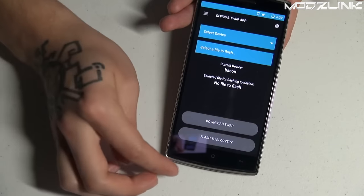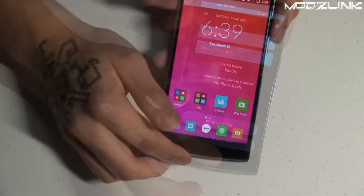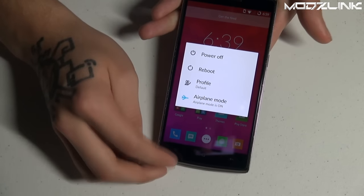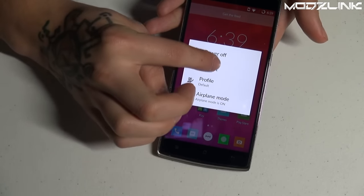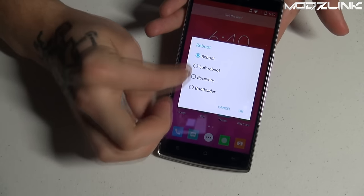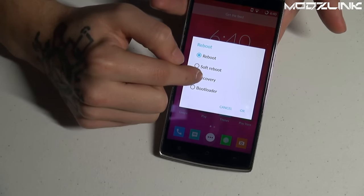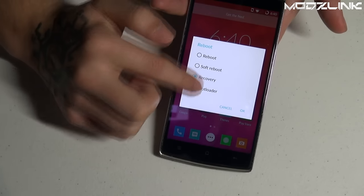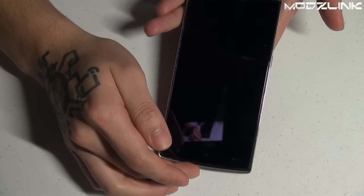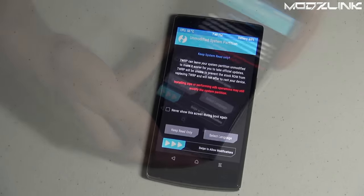That will update your TWRP. Once done, hold the power button to bring up the reboot menu. If you enabled Advanced Reboot in Developer Options, you'll see new reboot options — select Recovery and tap OK. This will reboot your phone into TWRP.